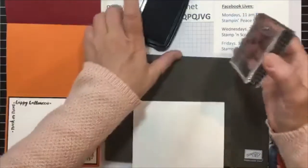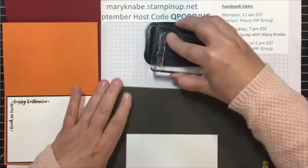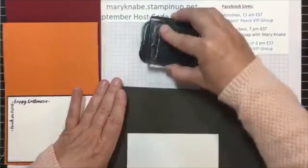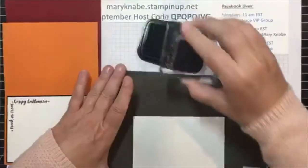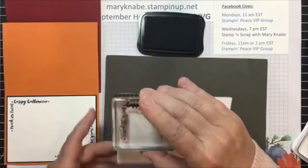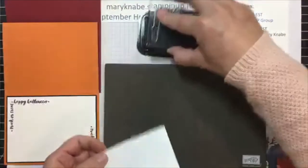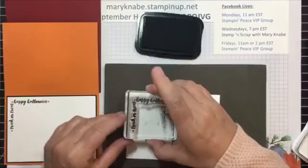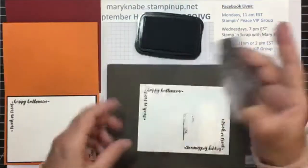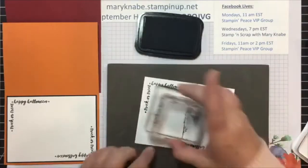Let me show you what happens if you don't use this tip. I'm just going to ink up all over like we normally would, and then I press down. I don't always get that but maybe I get it when I'm picking up too because sometimes I tend to flick that paper off. Now that was pretty clean, but I got a little smudge right there from this one.